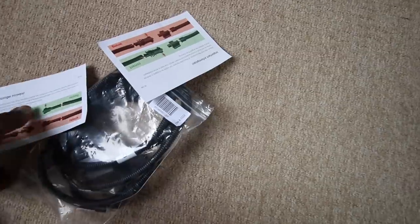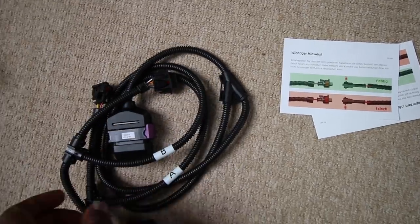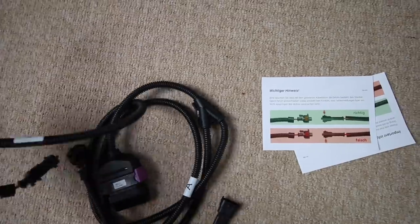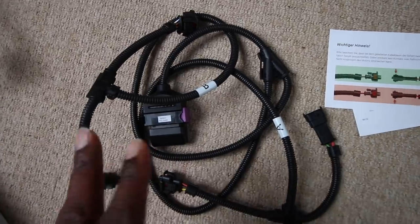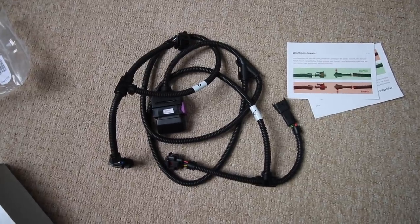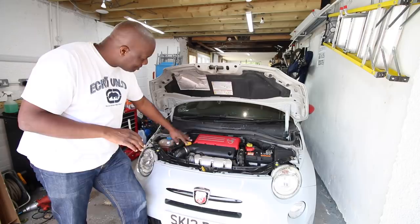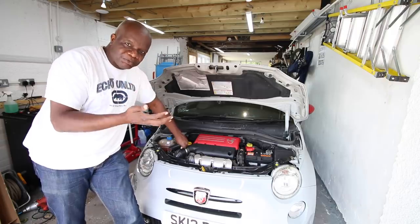On the Fiat there are literally just two connections you need to contend with, marked A and B in the instructions. One connection goes into the socket and the other end goes into the probe. On the Audi there are three, and we'll see that when we come to do the S3 later on. In order to fit the kit we need to take off the air filter cover - we'll do that in a second.